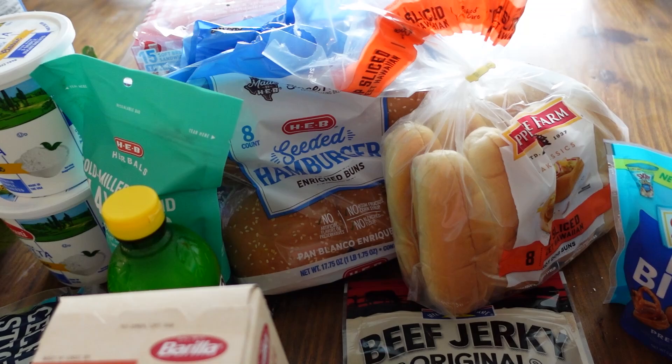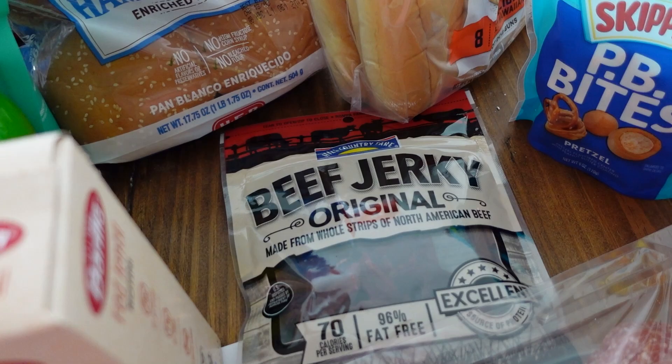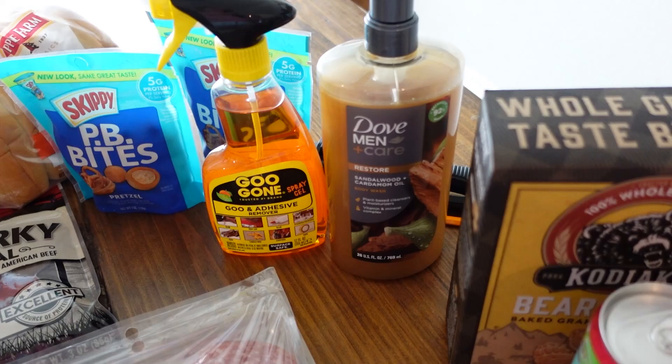We have some Uncrustables for quick snacks and lunches for the kids — and ourselves as grownups. We have hamburger buns, hot dog buns. I thought I'd try the store brand, the Hill Country Fair beef jerky, because beef jerky is so expensive and I've been kind of craving it. I had these for the kids, they really like them. I have two things of salami. I got some Goo Gone because there's something on my cabinet since I moved in that I can't get off no matter what I do.